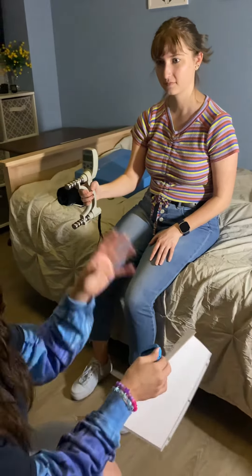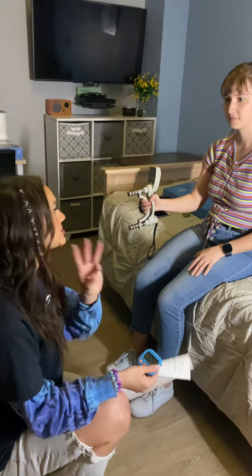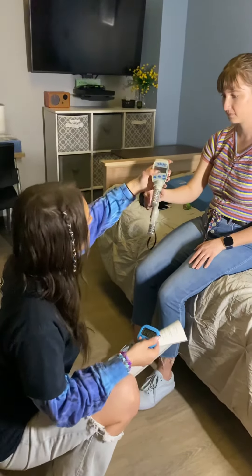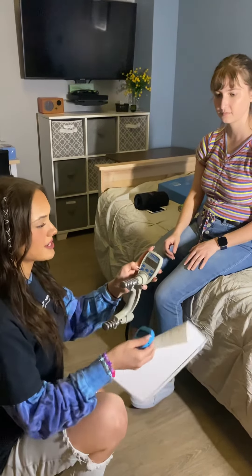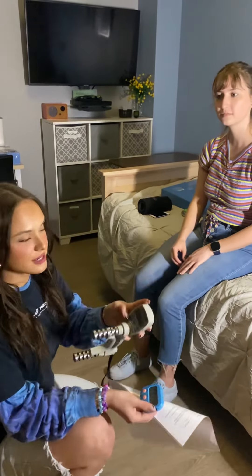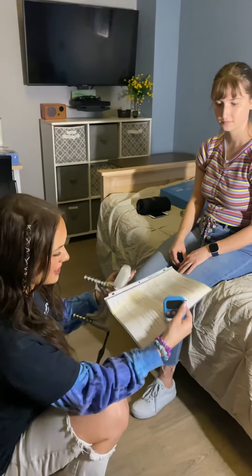Keep doing this for the next two sets of trials — three trials total — each time remembering to press the test button. At the end, if you press test one more time after the last right three, it'll show you an average for both your left and right hand. Write that down as well. And that's it for hand grip.